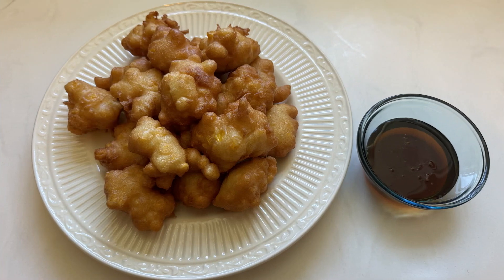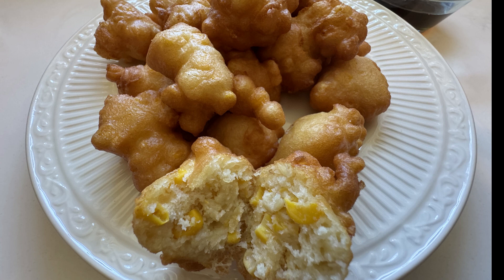If you like this video, please hit the like button, subscribe to my channel, and share this if you think somebody would love this recipe. And like I say at the end of all my videos: take care of one another, especially now. Peace out. We'll see you next time.